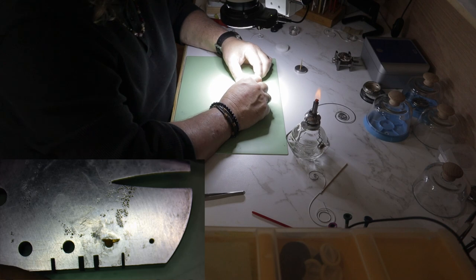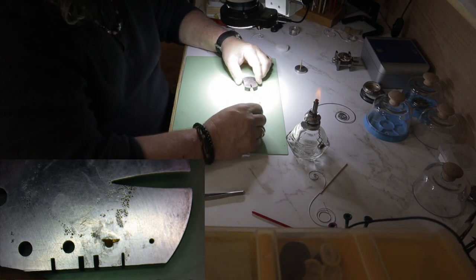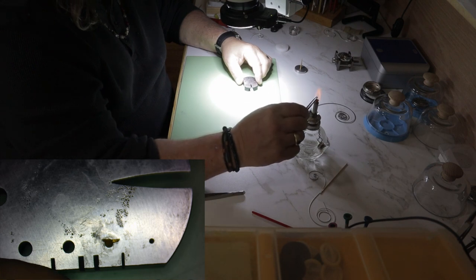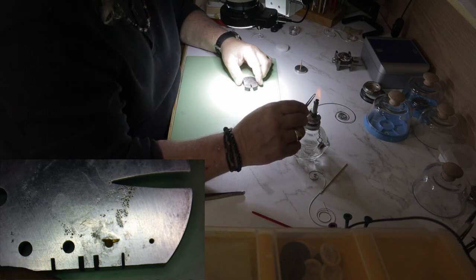This is where understanding a little bit about tempering metal can come in handy. The problem that you're having with the inner coil breaking is that it's just too brittle to bend, so you need to temper the coil to soften it a little bit.